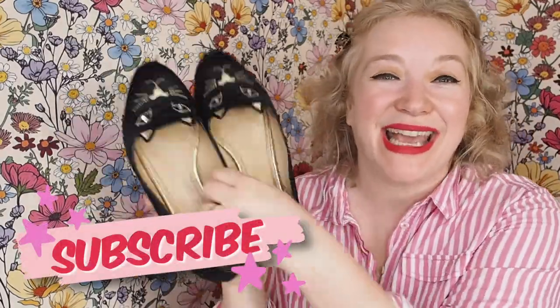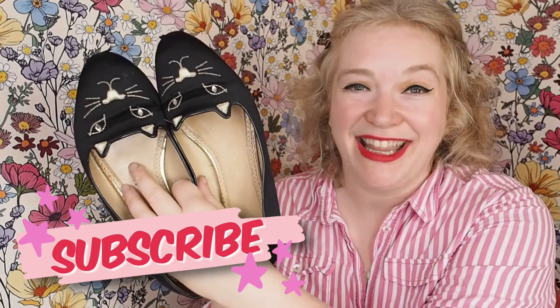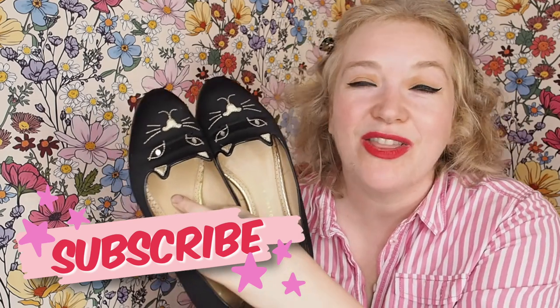How are you? I am back again and today I thought I'd do a quick review of my Charlotte Olympia Kitty Flats. I love these shoes. I have had them for 10 years and last month I wore them to a wedding and I got compliments — and I thought that's crazy. That is a true testament to how good these shoes are. So I thought I'd do a video.